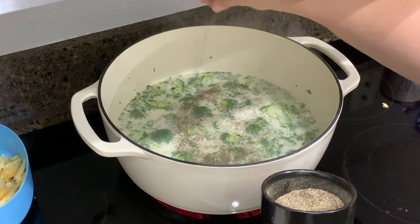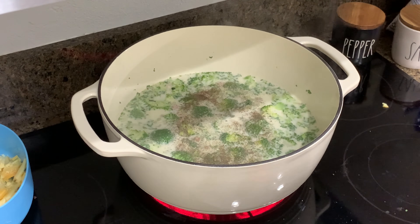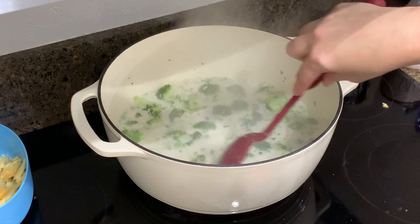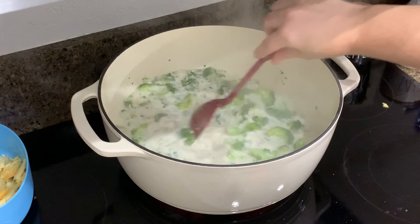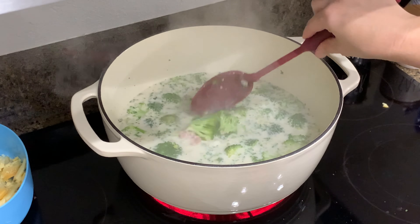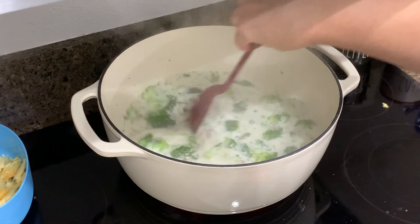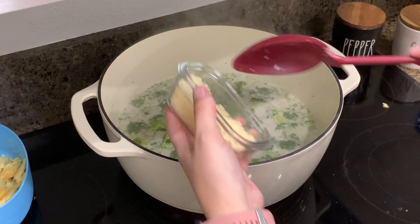I'm adding a little bit of pepper. I'm not going to add any salt right now because of all the cheese that's going in — I don't want to make it too salty. After the cheese goes in and melts, I'll do a taste test to see if it needs more salt. I'm guessing it probably won't, plus the ham I put in is really salty. You can always add more salt but you can't take it out, so now I'm going to start adding in all the cheeses.